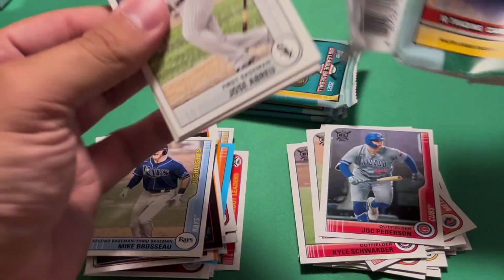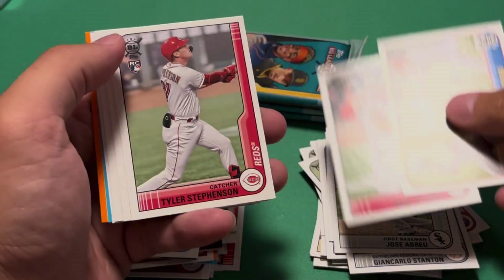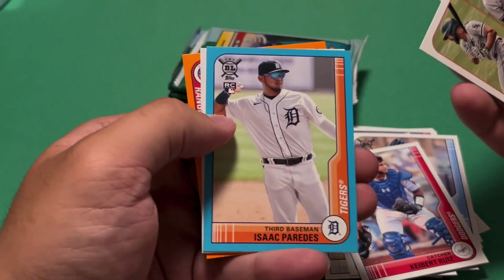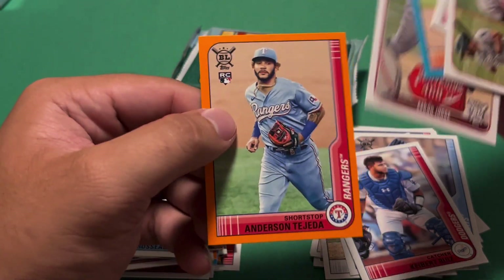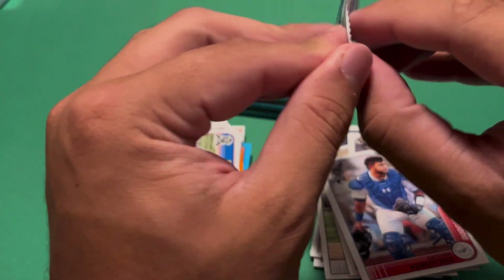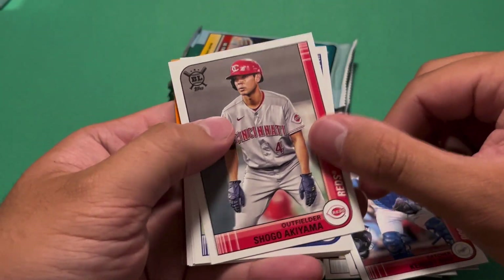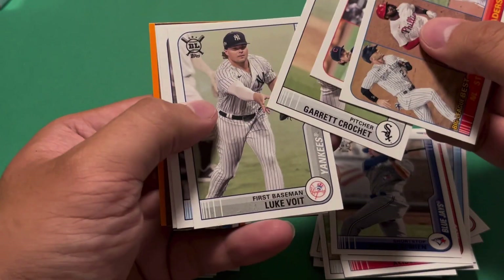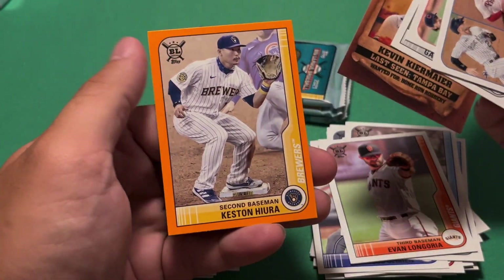So we are halfway through the box — let's see what the second half has. We have Jose Abreu, Giancarlo, RBI leaders. Paul DeJong, Tyler Stephenson — good catcher there. Austin Meadows, Kieber Ruiz, Isaac Paredes, a rookie. Blue — Souvenirs, Aaron Judge, 468 feet. And then Anderson Tejeda from my Rangers there in the orange parallel. Shogo Akiyama, Marcus Semien on the Rangers now, stolen base leaders, WAR leaders. Garrett Crochet, Luke Voit, Brandon Lowe, Evan Longoria. Wanted — Kevin Kiermaier, home run robbery. And Keston Hiura, orange.